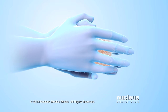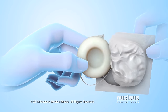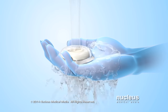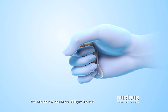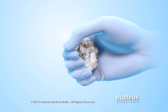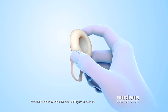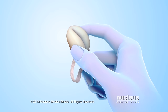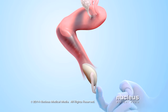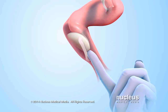To use a sponge, wash your hands and remove it from its package. Wet the sponge completely with clean water. Squeeze the wet sponge a few times to activate the spermicide inside the sponge. Next, hold the sponge with the dimple side facing up and fold the sponge upward. With the loop hanging down, insert the folded sponge into the vagina. Push the sponge as far into the vagina as it will go with one or two fingers.